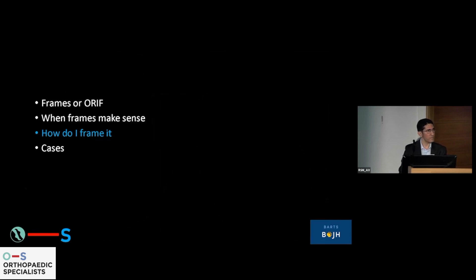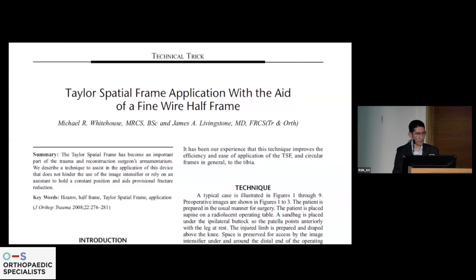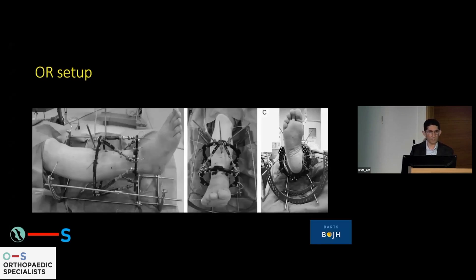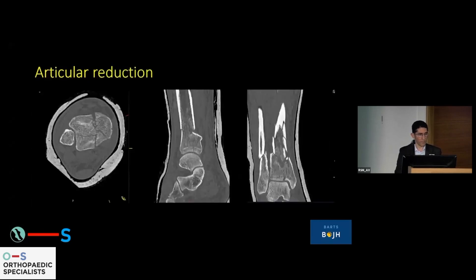A little bit about how I do it. You need a setup, you need to know how to do it, and you need the right tools and the right personnel. There's a lovely paper by Mike Whitehouse and James Liviston using a large frame — femoral arches, which is a Russian trick. You suspend the limb in the operating theater and build the frame inside this frame. It's a very powerful device that I use all the time as part of my OR setup.